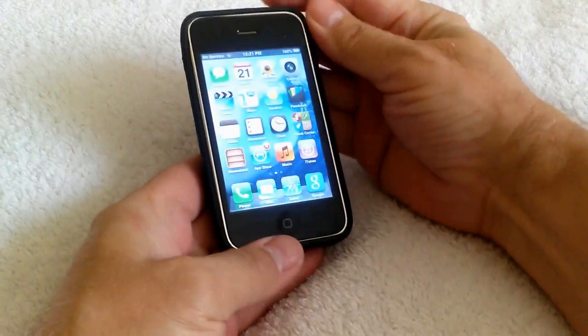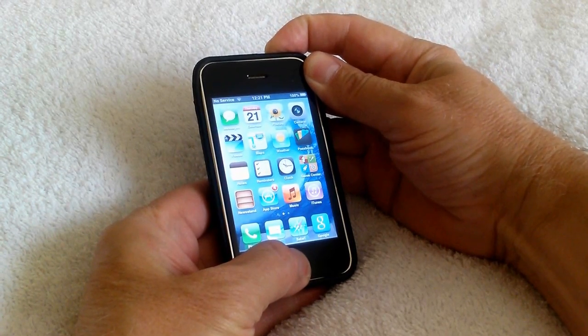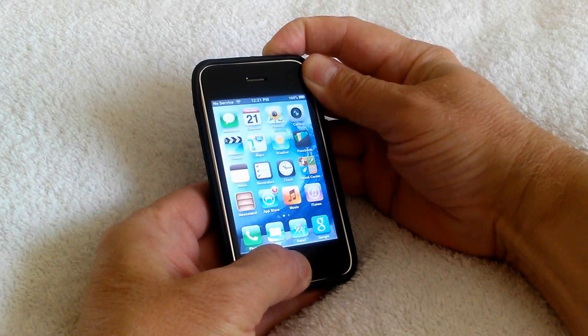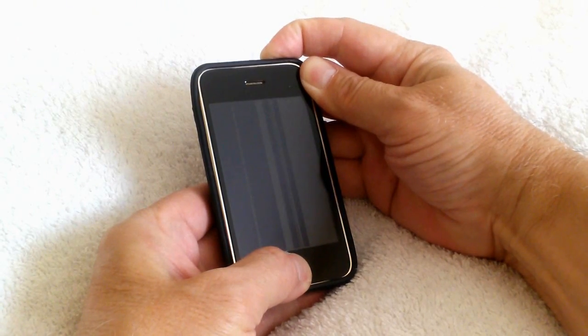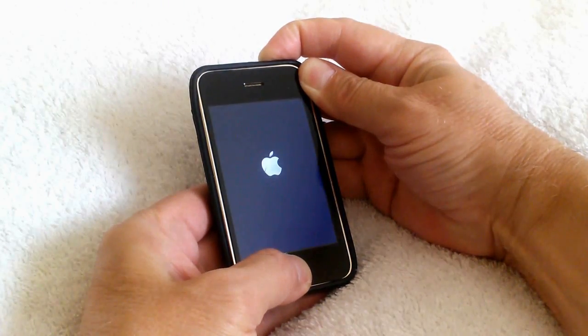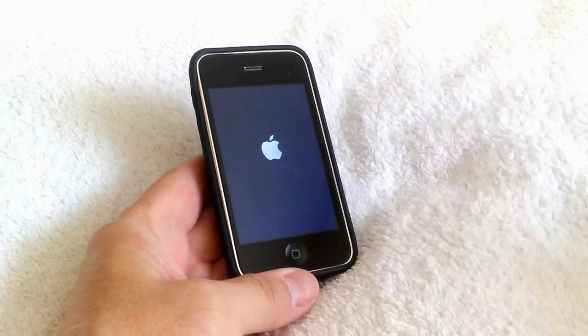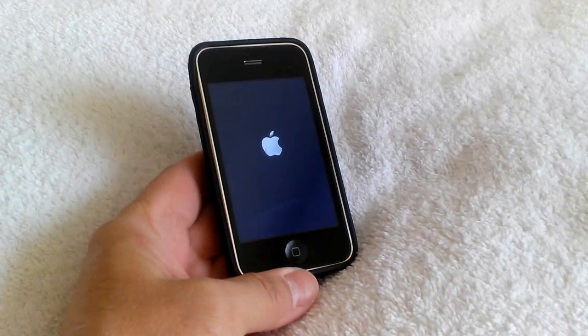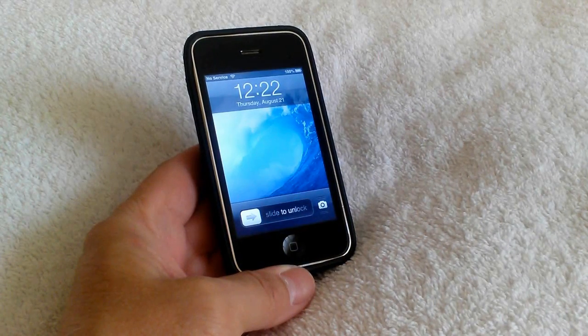Let's go ahead and do a soft reset of the iPhone by holding down the power button and the home key both at the same time. That powers it down and then it'll power back on and you'll see the Apple icon come on. Between 10 and 20 seconds on average, you'll see that it powers back up.